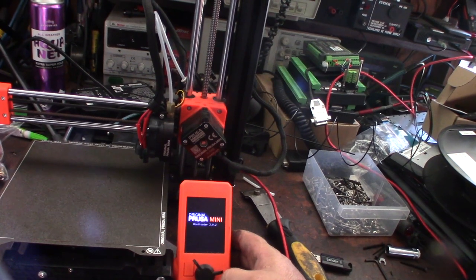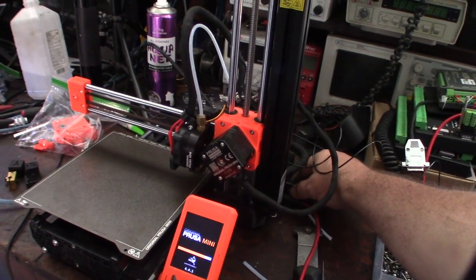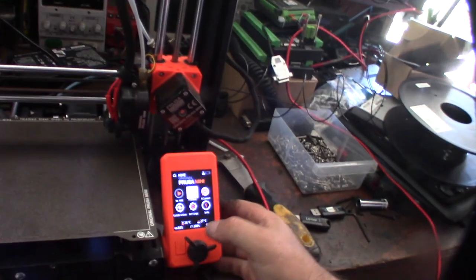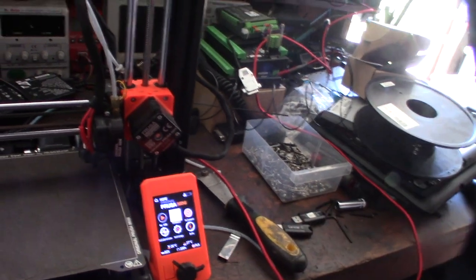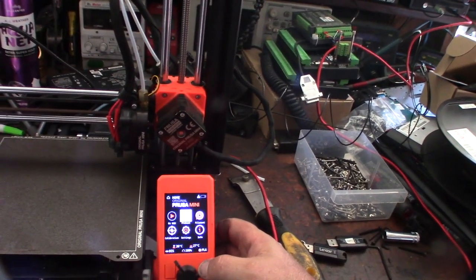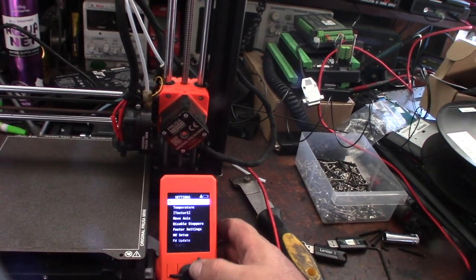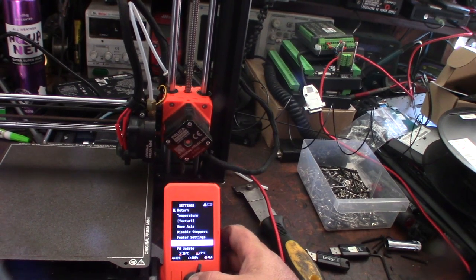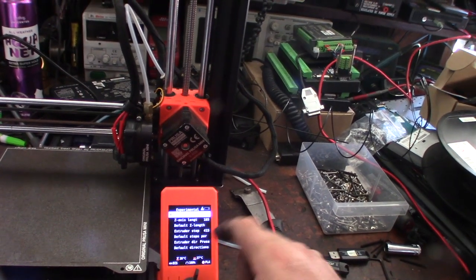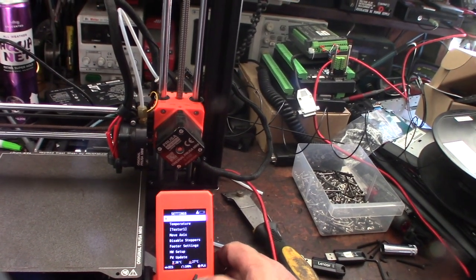After the bootloader and firmware update, I grabbed a new flash card because the original got corrupted — I formatted it and copied the firmware over. Going back to verify: Settings > Advanced Mode > 415. All good.